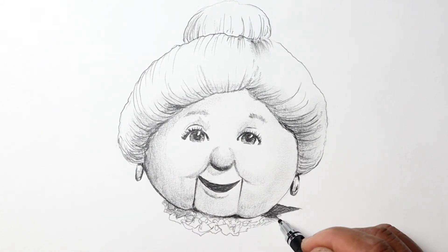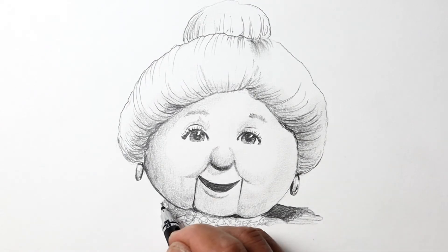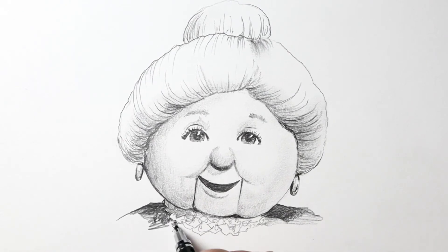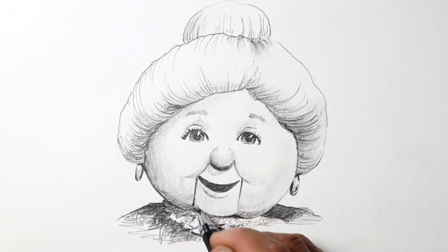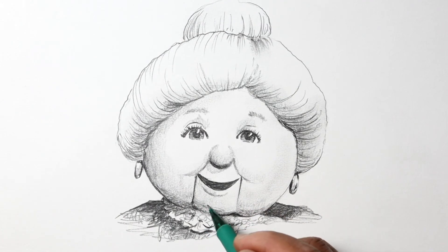When looking at the other details like her dress, it's not necessary to add a lot of detail because you really want to focus on the main part, which is her face. So here I'm using sort of squiggly sketchy lines and adding some darks just to give the dress some character.